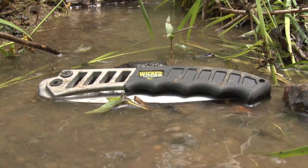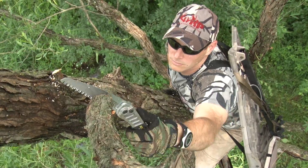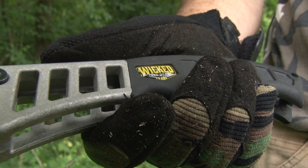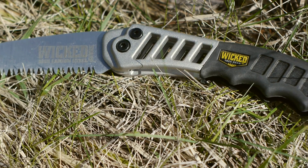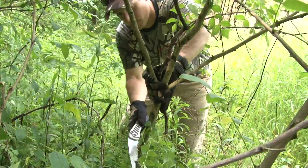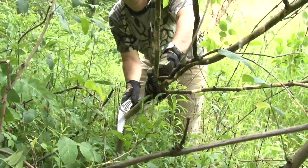The Wicked Tough handle is quite possibly the most comfortable handsaw handle on the market. It's designed to fit your hand, and it's not made from cheap plastic. Its non-slip rubber grip is actually molded around the cast aluminum handle to ensure that it will never break or fall off.